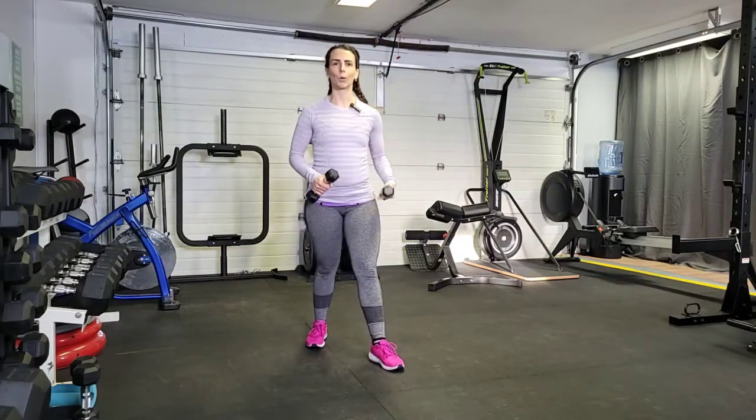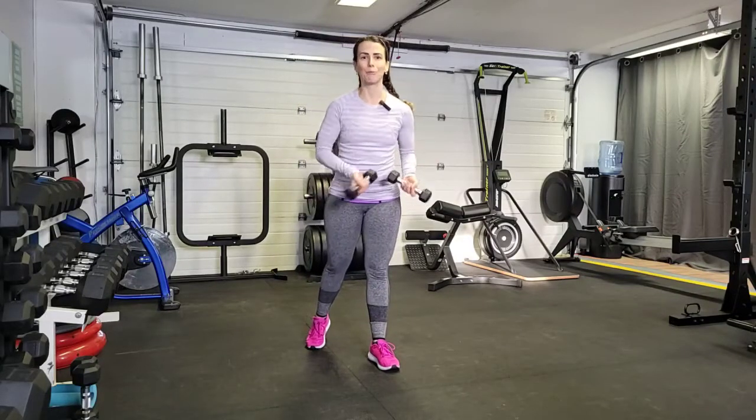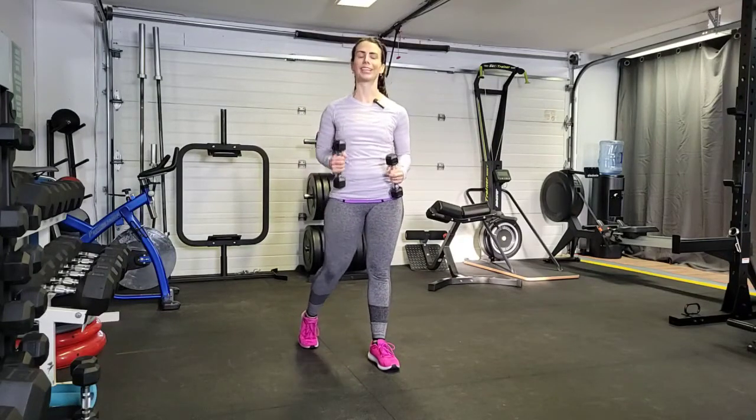So we're going to pick one foot forward. I like to have my left foot forward. So this way we know which one is our jab, which one is our cross. Whatever foot is forward, that same matching arm is your jab, the other one is your cross.